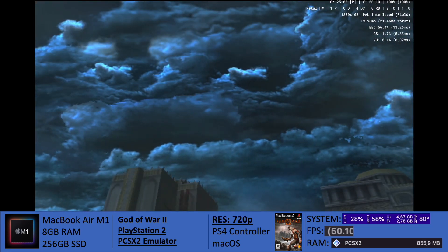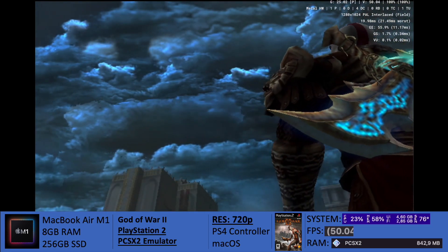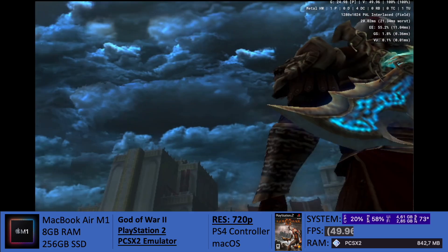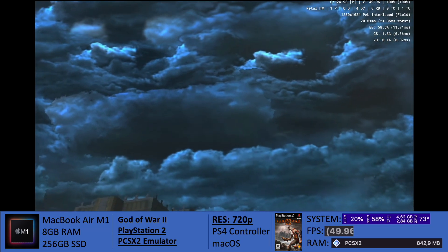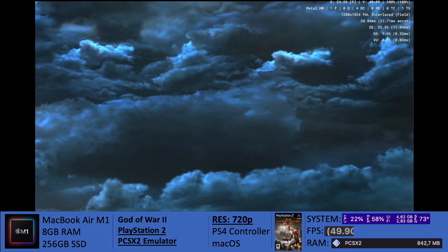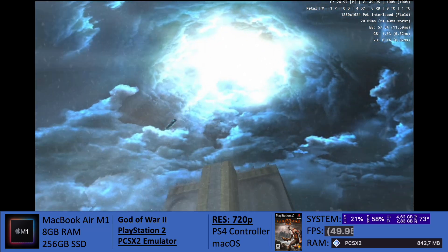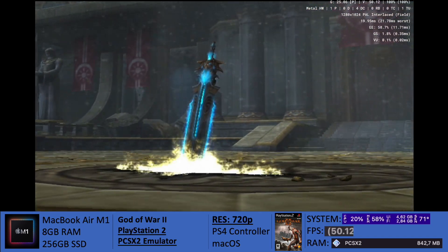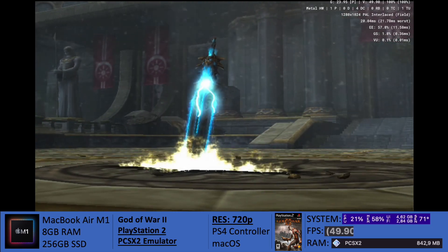The frame rate will drop. I didn't really test the game at its original resolution of 480p, which would make it look just like the original PlayStation, and that doesn't look very cool. However, if you own the M1 MacBook Pro, you would probably do better, since you would profit from active cooling, and it wouldn't heat up that much.